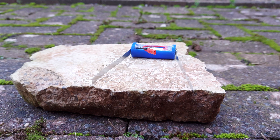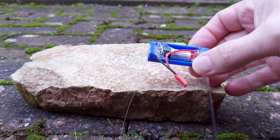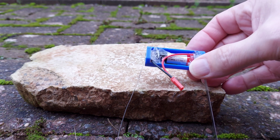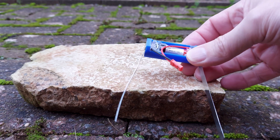Hi guys, the question is: what is the worst that can happen with one of my LiPo's modified to use as a battery in a flashlight?